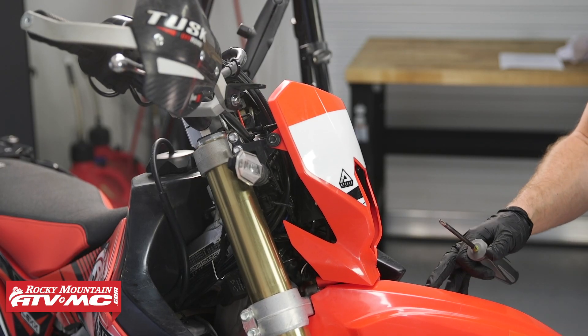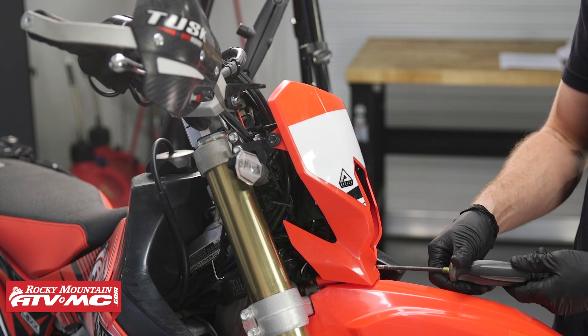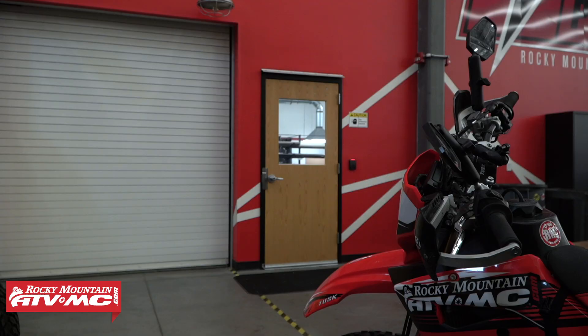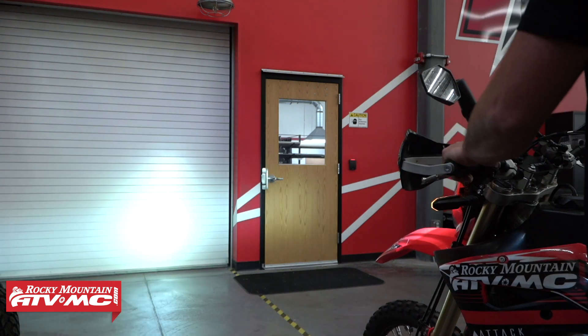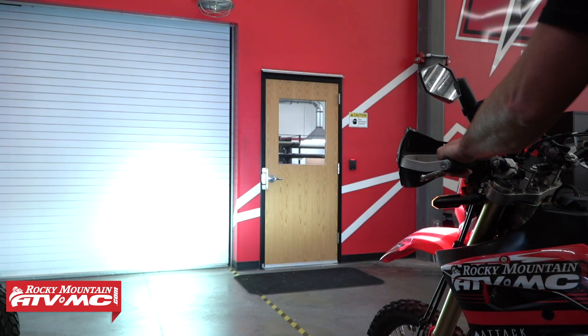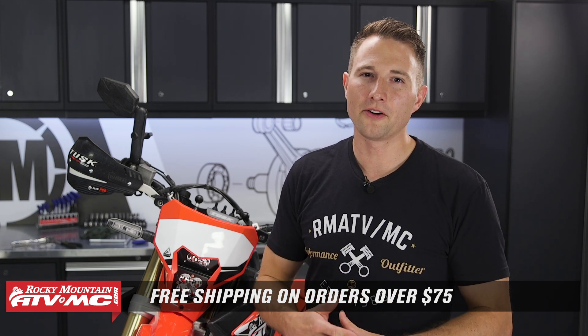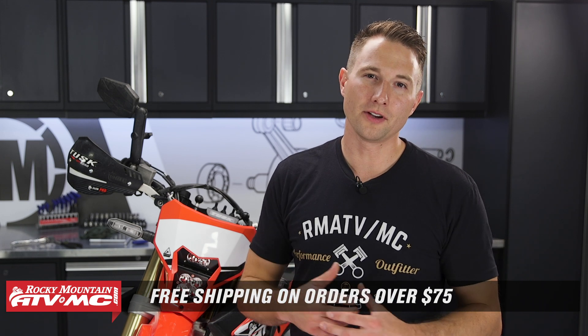The last thing we need to do is aim the headlight. We'll get it close with the adjuster, then back the bike up on level ground, maybe 20 to 25 feet from a wall, to see where the beams are pointing and make adjustments from there. And that's all there is to installing the Squadron Pro S2 LED Light Kit from Baja Designs — it's really easy to install and is a serious upgrade over the stock unit. If you need this part, it's available on our website along with just about anything you could want for your machine. Be sure to subscribe to our YouTube channel because we have a ton of other helpful videos. Thanks for watching.